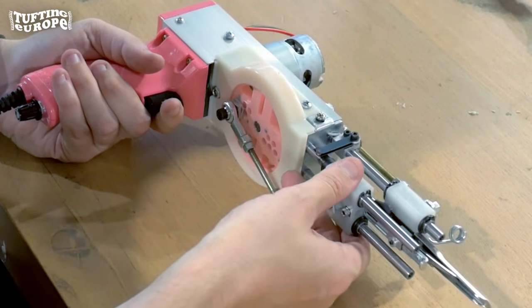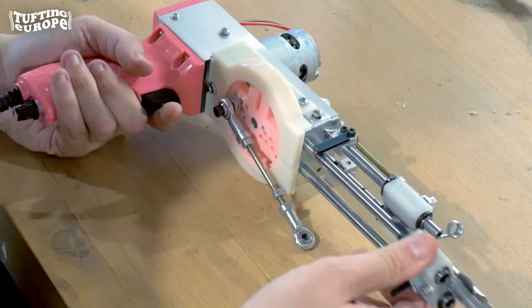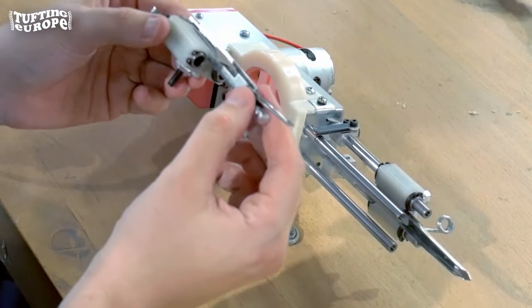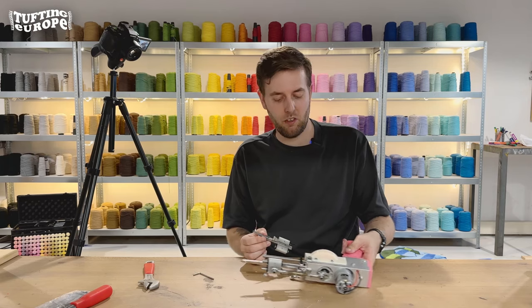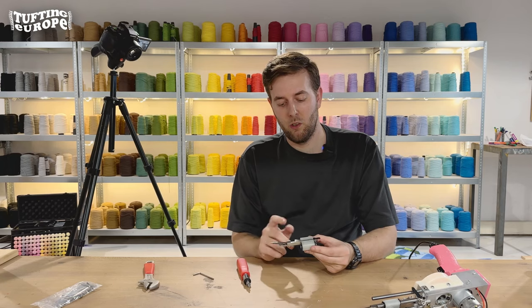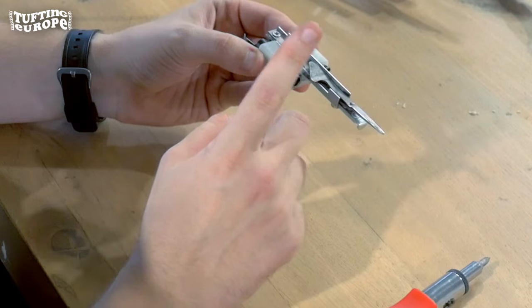Now we can slide out the whole scissor element — the lower compartment of the machine. We don't need the gun for this part, so lay it to the side as well. We'll focus on this element right here: the lower compartment that holds the scissor or the loop element.